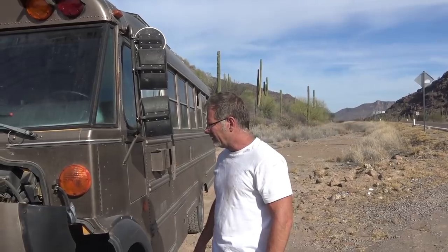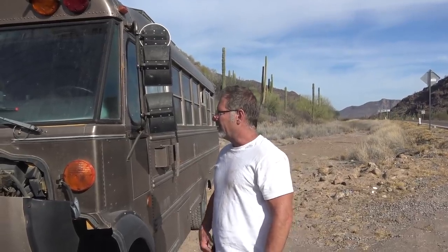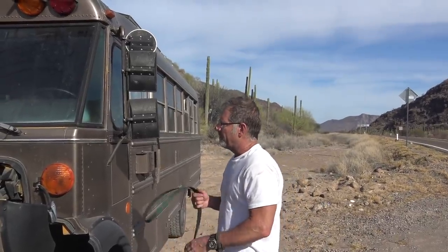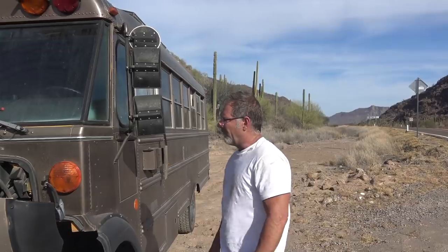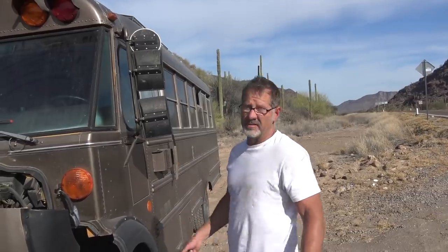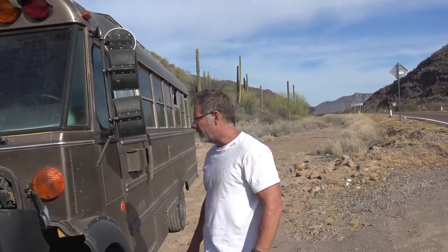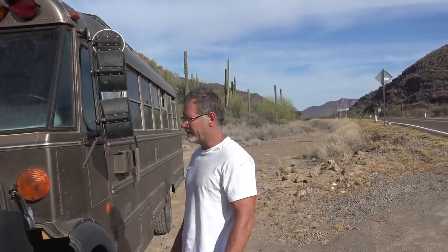I don't think I want to sit here on the side of the road for as long as it takes to replace this belt. Without the belt the water pump doesn't work, the alternator doesn't work, and we're driving on battery power. I think I'm right about that - I don't know how diesels work exactly, but that's how gasoline engines work.